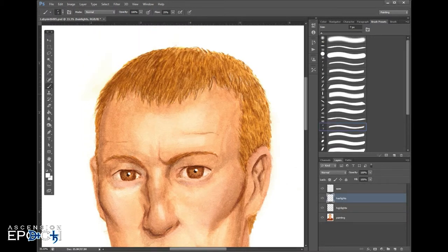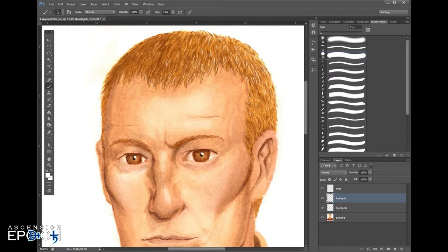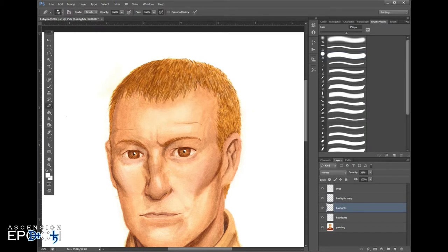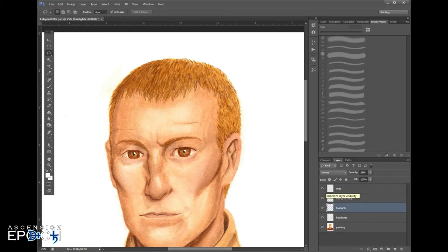I ran into some real problems with the hair — the driver on my tablet stops working every once in a while and I lose pressure sensitivity. Since the pressure sensitivity stopped working I couldn't get the tapers on the hair, so I had to use an angled calligraphy brush instead, used very small and fine to make up for the lack of tapers at the ends of the lines. I'm using plain hard white at full flow because when I lower the layer opacity it lets the color shine through, so he won't look like he has gray hair. And I can't forget to add highlights to the eyebrows as well — they pick up light too.